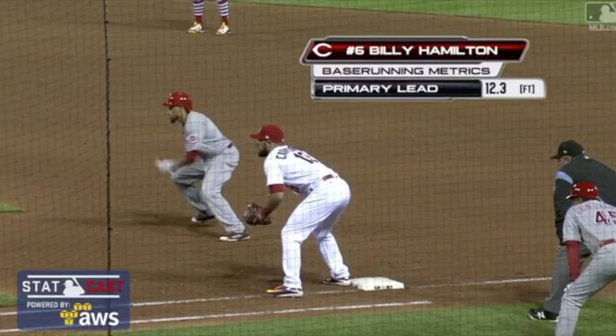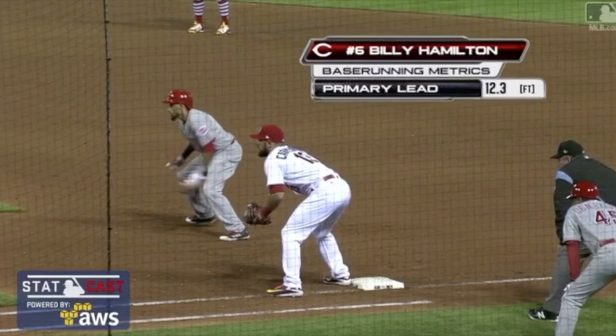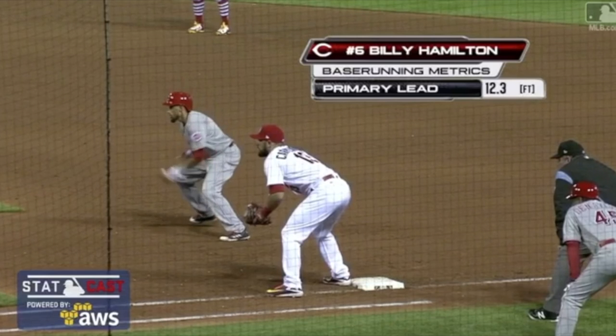The same thing happens in football. If you watch NFL running backs, players are taught 'don't go back before you go forward — it's a false step.' But watch any NFL running back in the league: the first thing that happens is one of their feet — depending which way they're going — goes backwards first. They get in position to go forward. It happens with everybody.